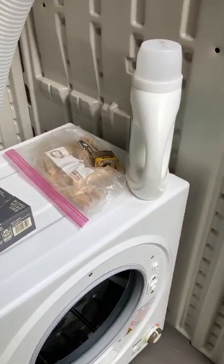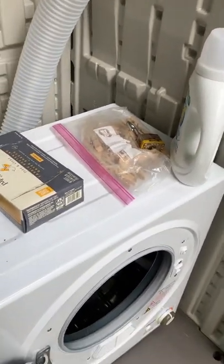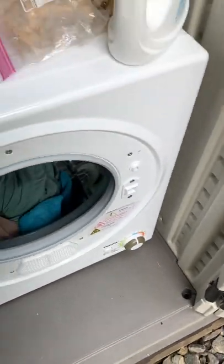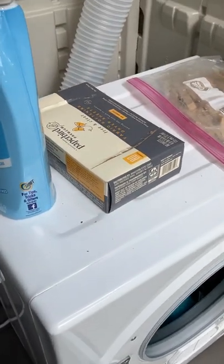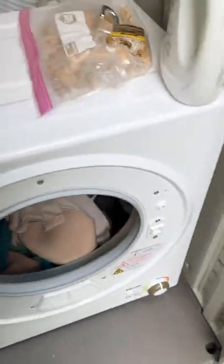The clothes come out of here dry enough that when I hang them on a clothesline on a sunny day with a gentle breeze, they would dry so quickly. I am definitely thoroughly impressed with it.